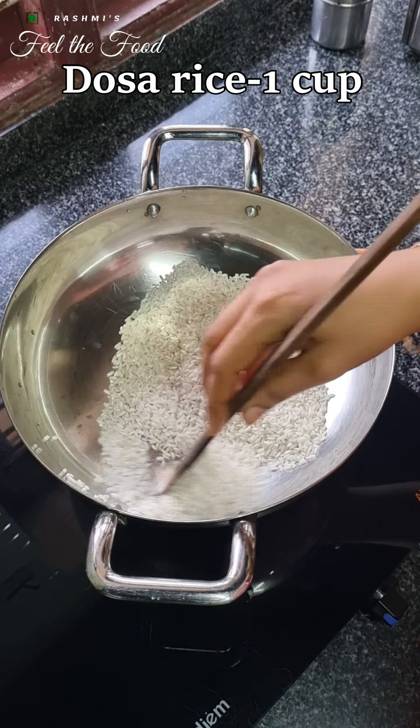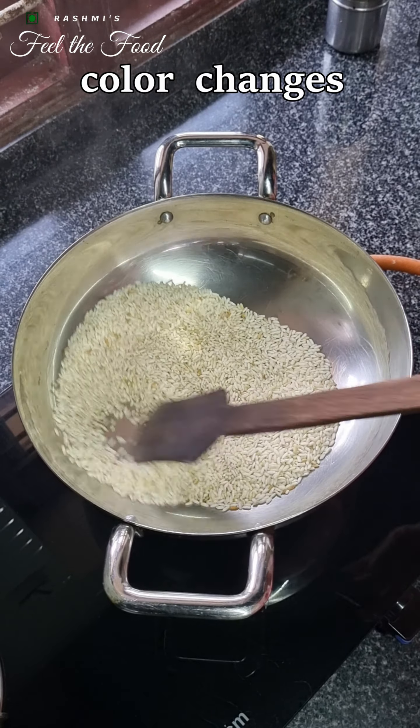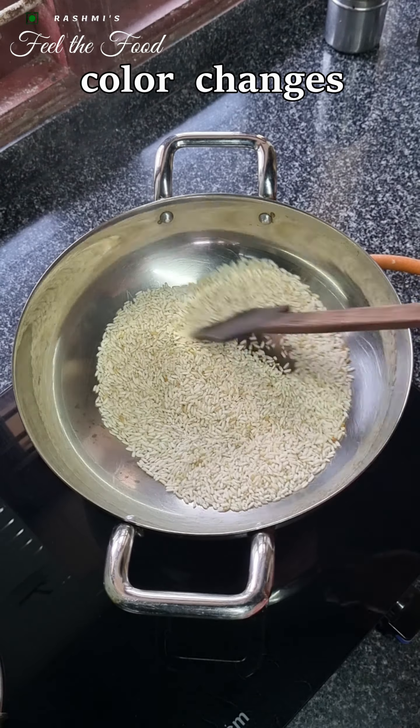We'll start the recipe by roasting one cup of normal dosa rice. We need to roast this on low to medium heat until it changes to a slightly golden or brown color. It may take around 12 to 15 minutes for roasting. Once the color changes, turn off the heat and spread it on a towel for cooling.